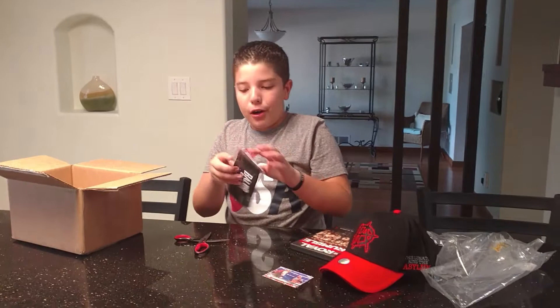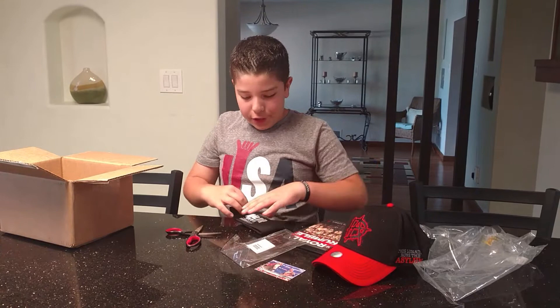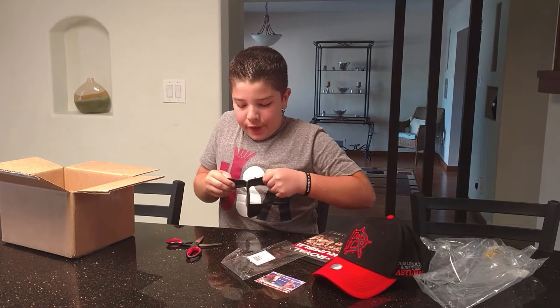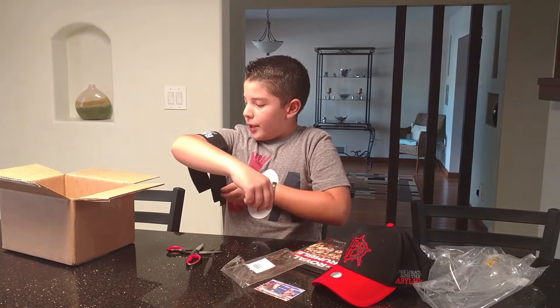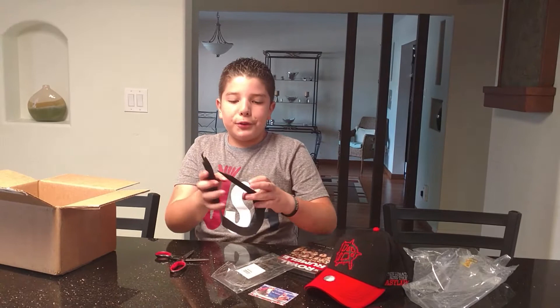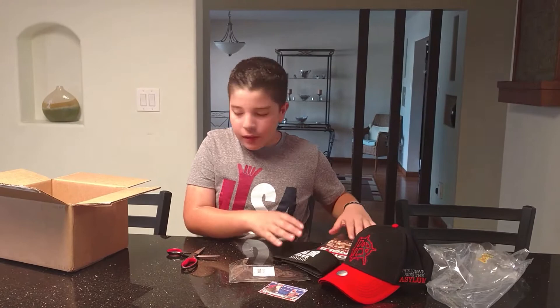There's a Finn Balor armband to put around your arm. I thought it would fit around here because he wears it on his arm. You can tighten it to how big your arm is — like how John Cena wears his headband on his arm, but he has big muscles. So yeah, you can adjust this. It says 'Balor Club Worldwide.' I could probably wear this with my Finn Balor shirt.